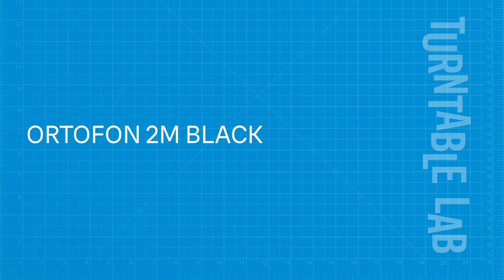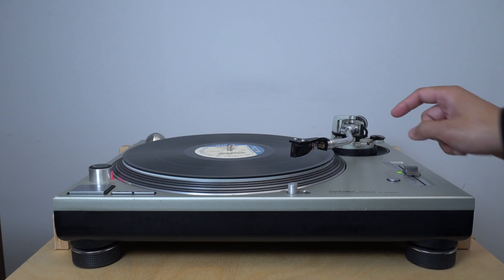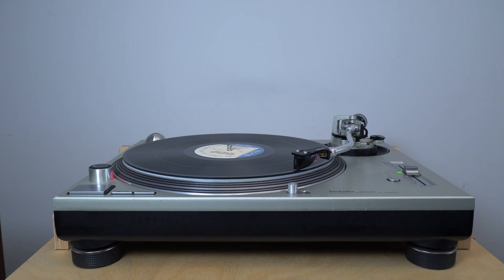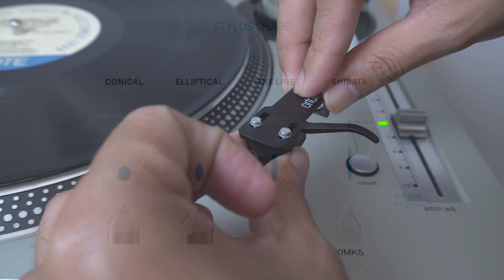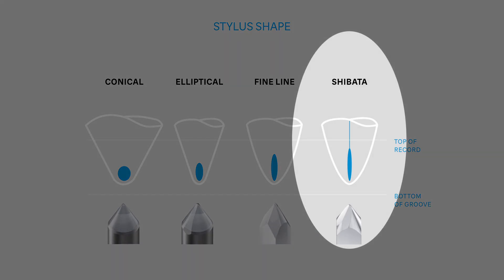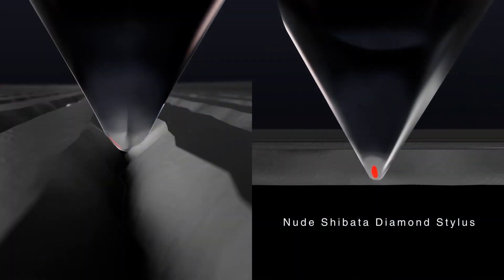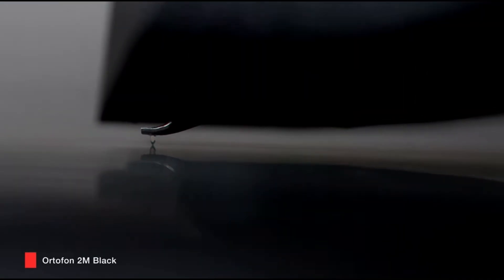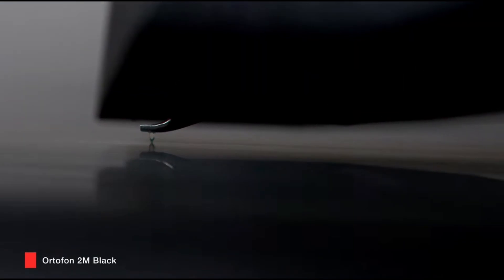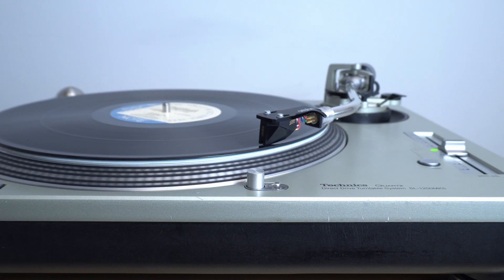The best for last — the 2M black is the top of the 2M line. This cartridge shares the same body as the bronze, but with a sharper, further detailed stylus shape called shibata, in a fully nude diamond construction. It will track through the quietest high ends of the vinyl groove. The 2M black has an aluminum cantilever, with the shibata nude diamond tip attached directly to the cantilever. This is an exceptional cartridge with a high-grade stylus for revealing the entire wavelength pressed into your record.